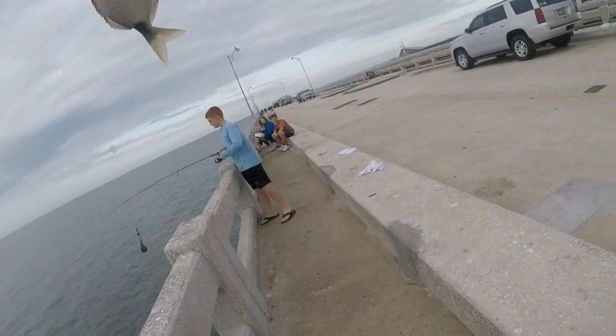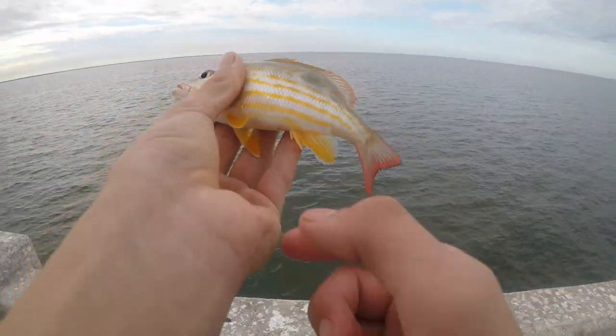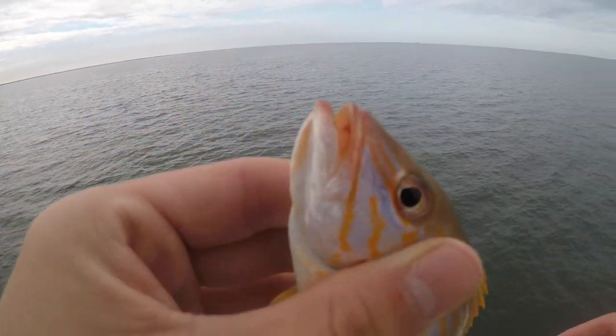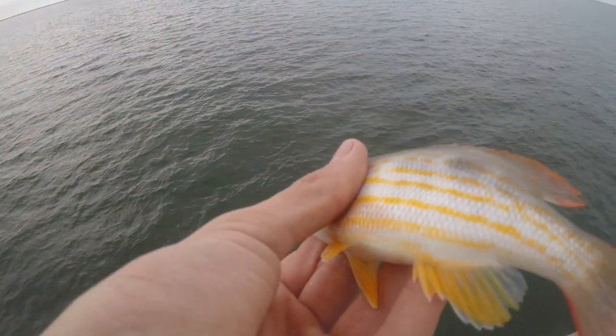They got one — that actually has some great color. There's a red down by the tail, a little bit of black on the very edge, yellowish orange all throughout the body, and really nice stripes. Let's let him go. Got one — it's a dink, I don't want him.